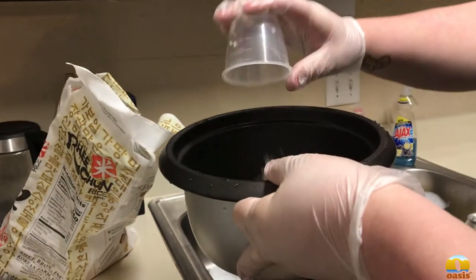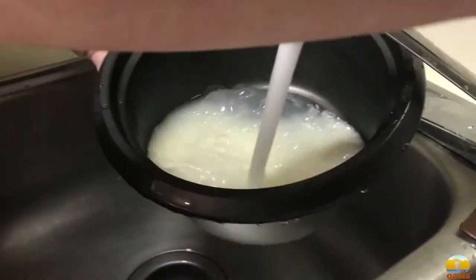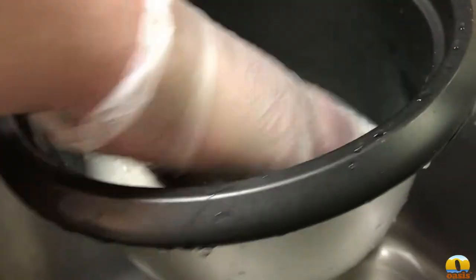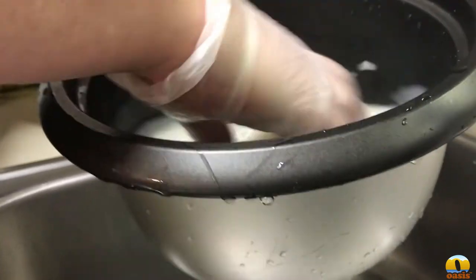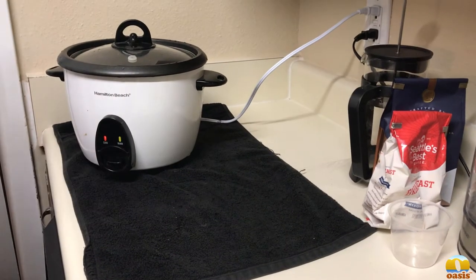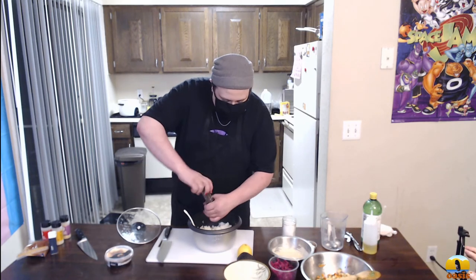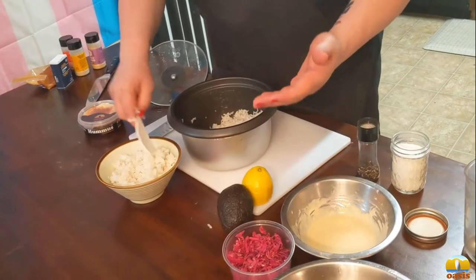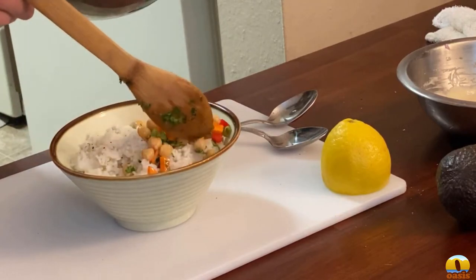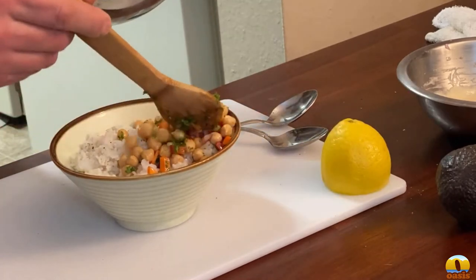Now we're going to make the rice — just a couple of cups. I cannot state this enough: wash your rice. It removes the excess starch and makes sure it doesn't turn out mushy. You can always use a steam packet like Uncle Ben's, but if you're making it from scratch, make sure to wash your rice. When the rice is finished, season it up with some salt and pepper. To build the rice bowl, we'll have our chickpea salad, the pickled red cabbage, sliced avocado, and that tahini sauce.